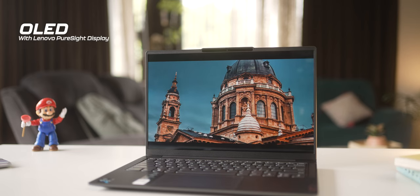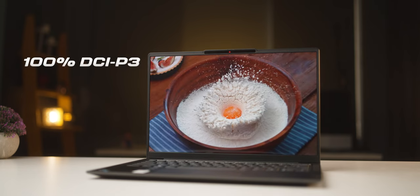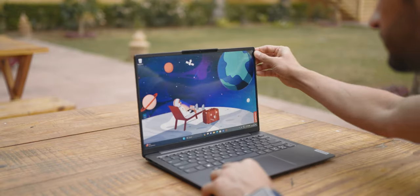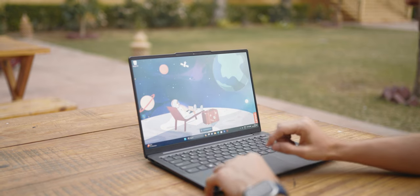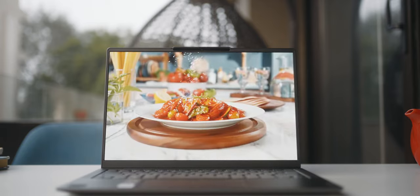The display on this variant of the Slim 6i is an OLED display — 14 inch with 1200p resolution. It's nice, colorful, and bright even for outdoor use. However, do note OLED displays tend to be slightly more reflective, especially outdoors. There's also a more affordable version which does not have an OLED display — it's an IPS panel, much less reflective, but also less bright, and it has the 12th gen CPU. OLED displays tend to be more color accurate than IPS displays, so if you do anything that requires use of colors, you'd be better off with an OLED display.